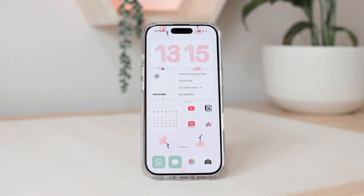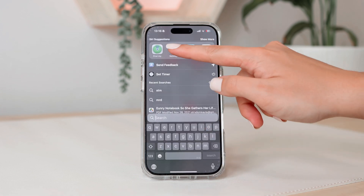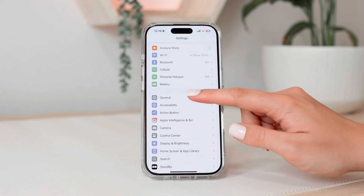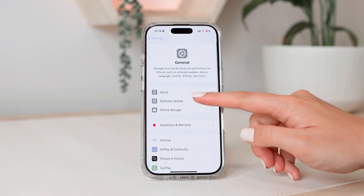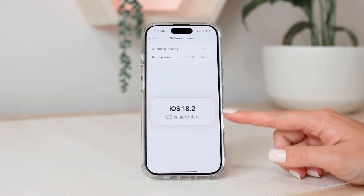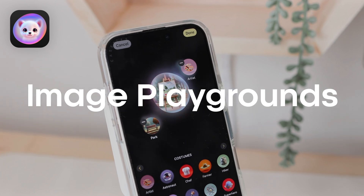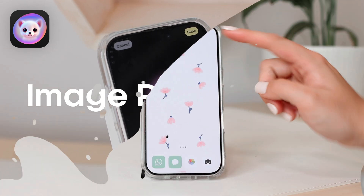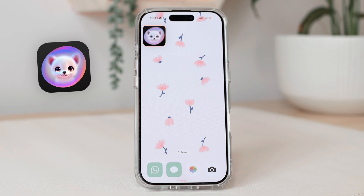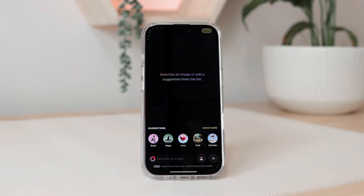The first thing you're going to do is make sure you're updated to the latest version of iOS. Go to Settings, then General, then Software Update. Mine says iOS is up to date at iOS 18.2. Once you've done the update, you will see a new app on your home screen — this is the Image Playgrounds app.